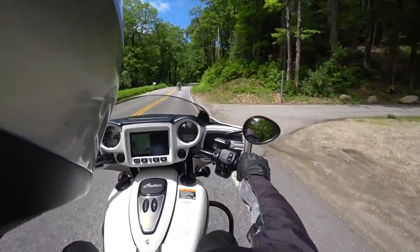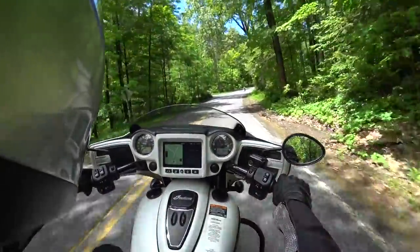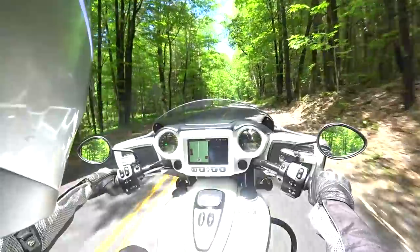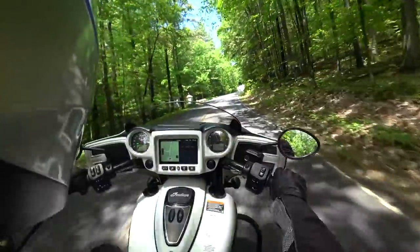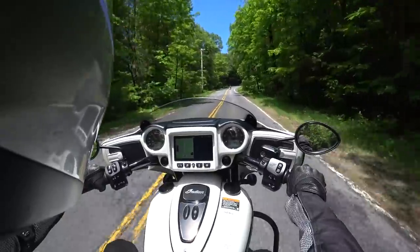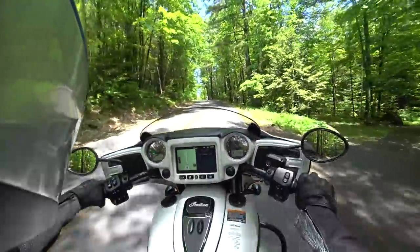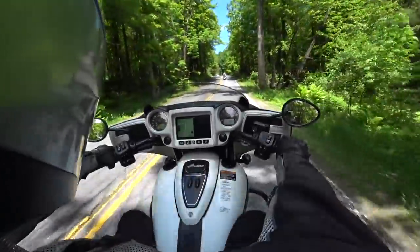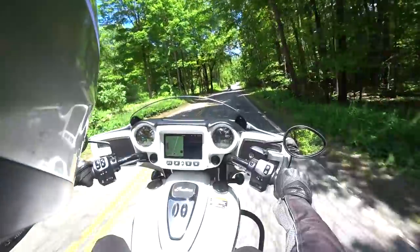This guy ahead isn't really comfortable, so I'm gonna back off. I don't want him to feel like I'm pushing him — that's one of my things with demo rides. Sometimes people see you coming up and think you're pushing them. Not like I would push this through corners anyway, it's not my bike — you don't want to go wide into a turn. Suspension feels pretty stiff. Oh my god, this seating position — it's almost like sitting in a couch.